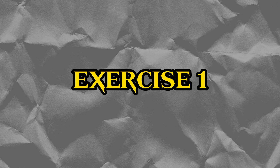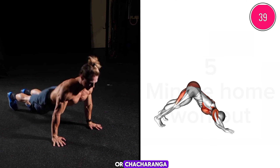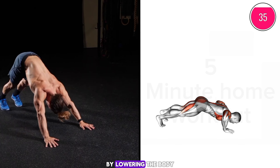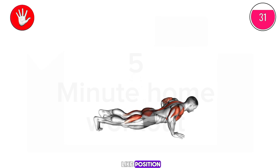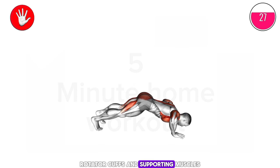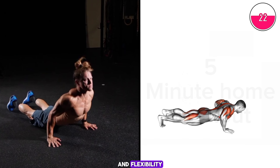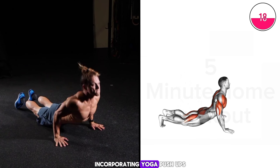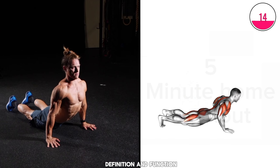Exercise one: get into the position. The yoga push-up, or chaturanga, is excellent for building shoulder strength and stability. By lowering the body in a controlled manner and holding a plank-like position, it engages the deltoids, rotator cuffs, and supporting muscles. This exercise improves shoulder endurance and flexibility, contributing to overall upper body strength. Incorporating yoga push-ups into your routine can enhance shoulder muscle definition and function.